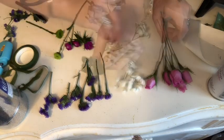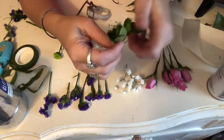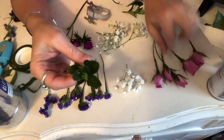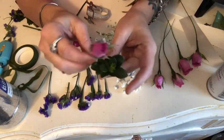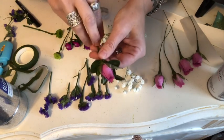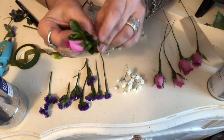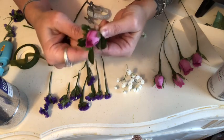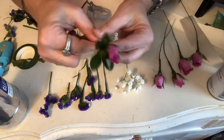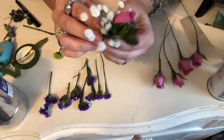For my greenery I got some clippings from my gardenia bush outside — I love it because it's a very rich dark green. You will want to take your smallest bud and line them up. Always start with your smallest bud at the top, then work your way down in size to your largest bud being in the center of the corsage. Then we are just going to start taping in the greenery.